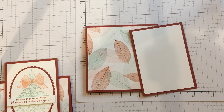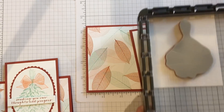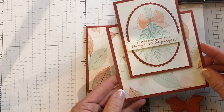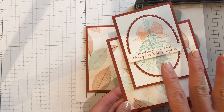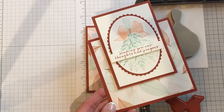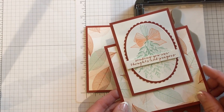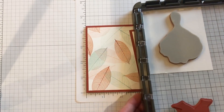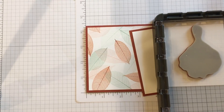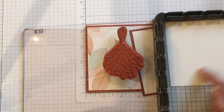I'm going to bring my Stamparatus over here. I already set it up because I made a lot of these cards — this is a great card for sending our thoughts and prayers, great for a get well card, and you could use it as a sympathy card for sure. So I put the wheat spray in there and I put a piece of paper — this one is actually 4 by 3¼. But if you have some scraps laying around, that's fine because you're going to be cutting it out with an oval anyway. So I'm just going to ink up my image.